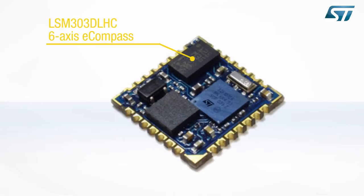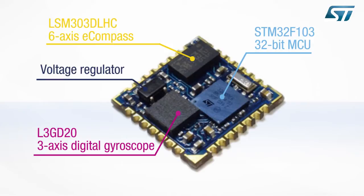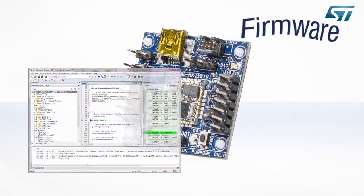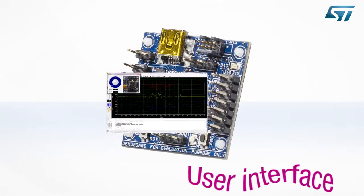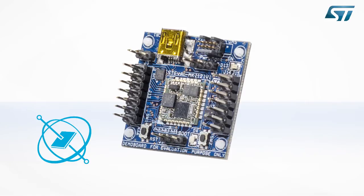It integrates a 6-Axis E-Compass and 3-Axis Gyroscope with a powerful 32-bit ARM Cortex M3 Computational Core and an onboard voltage regulator. This video describes the ecosystem for Discovery M1, which includes hardware, firmware, and user interface.